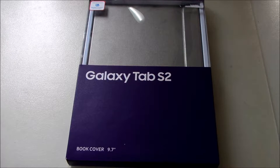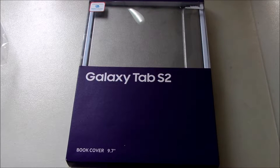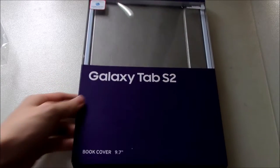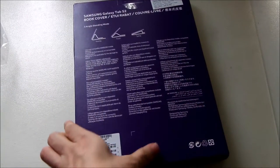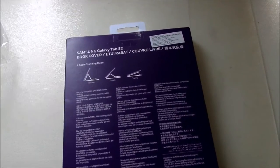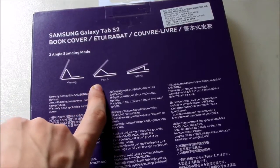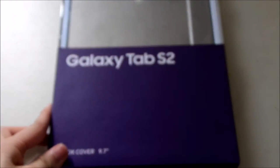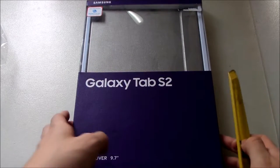Hi guys, we are back with another video. Today I want to unbox the Galaxy Tab S2 accessory — the book cover. I just got it bundled together with the tablet. This is the official cover by Samsung. Here is the box, and these are the features: viewing, touch-style standing, and typing style — three types of standings you can do with this book cover.